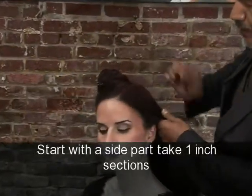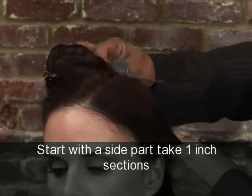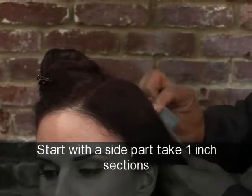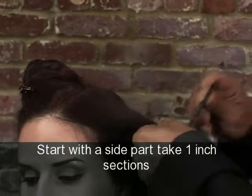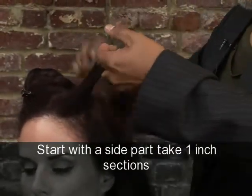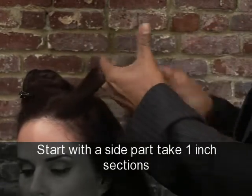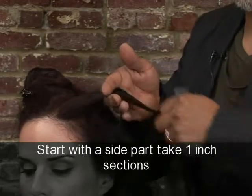She's got curly hair, she's got a couple of calyx, and I'm going to take sections diagonal, working down as I go. Start with your first section, taking about an inch section. Depending on how tight of a curl you want and how long you want it to last, choose your iron wisely.